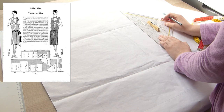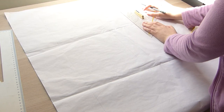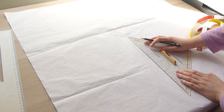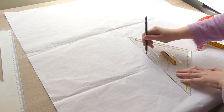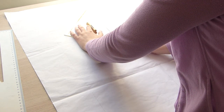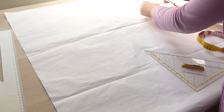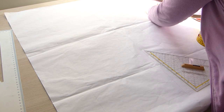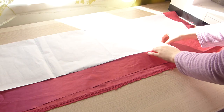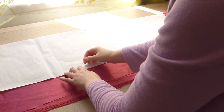I found a simple pattern on Pinterest which was basically only squares. I decided to go with my own way of pattern construction — what I essentially did was extend the side seam to get a triangle shape, giving me a little folding at the side.